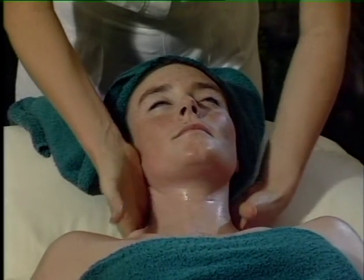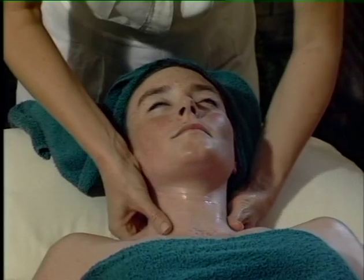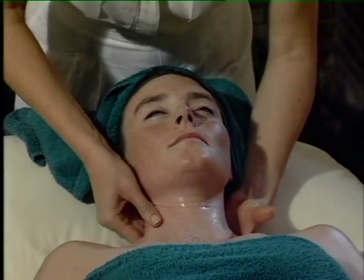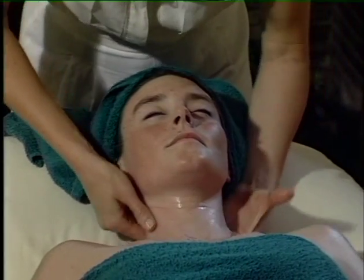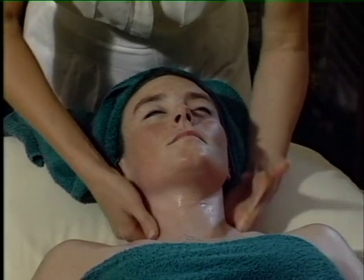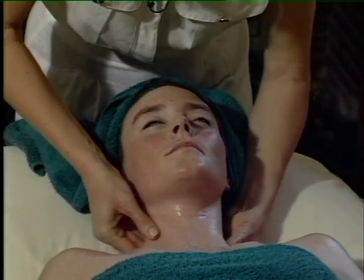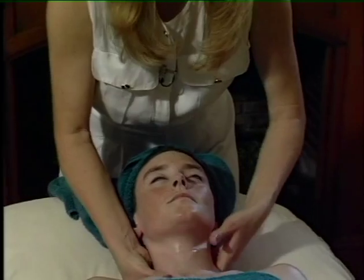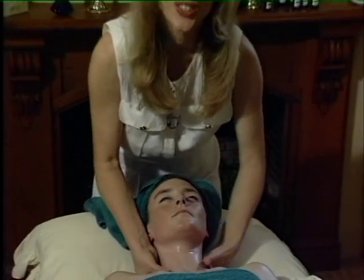And we can do some very nice flowing movements. Now be very careful about the front of the neck — that's a sensitive area, we don't want to press there. But working on the muscles at the back of the neck, down into the shoulders. You can see all that lovely movement around the upper shoulders. This is great for people that have tension knots.